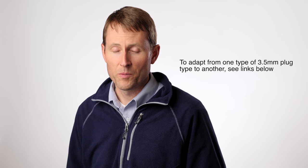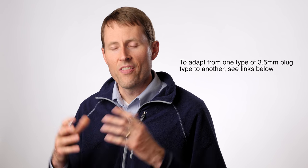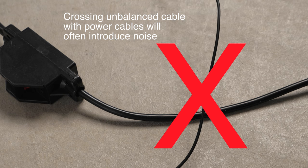The cables that come with 3.5 millimeter plugs are unbalanced. In practical terms, that means they're more susceptible to picking up noise and interference from electromagnetic sources, radio sources, or electric power. So you're probably not going to want to use really long extensions for these types of mics, because you increase the chances of picking up noise.